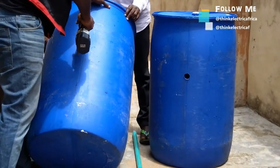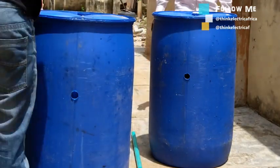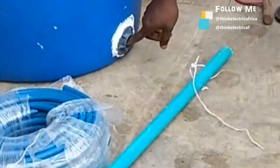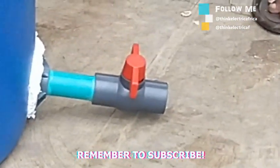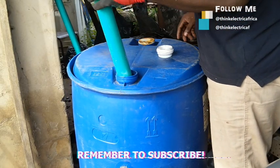I usually make a hole a little above the middle of the container, but for easy maintenance and flushing out of the slurry completely, making the one-inch hole at the bottom of the container will be a better choice. Whichever one you choose will serve. Now we need to work on the inlet pipe.